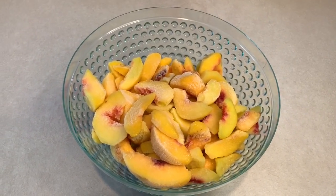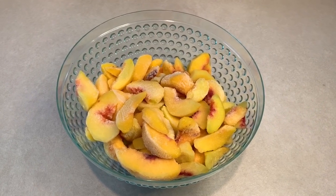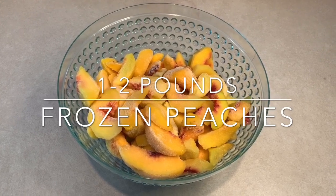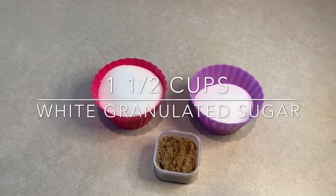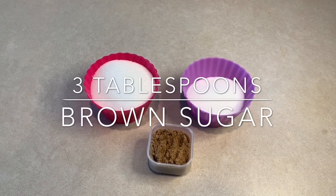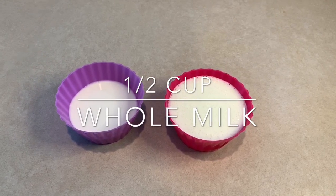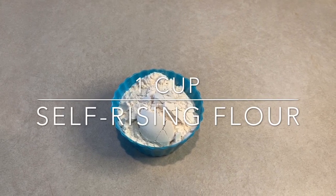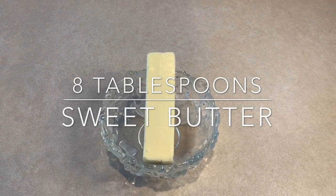So you can't have peach cobbler without the peaches. What we're going to be using with this recipe are frozen peaches — about two pounds. We'll then use one and a half cups of white granulated sugar, three tablespoons of light brown sugar, one cup of buttermilk, half a cup of whole milk, one cup of water, one cup of self-rising flour, and one stick of butter — or eight tablespoons.